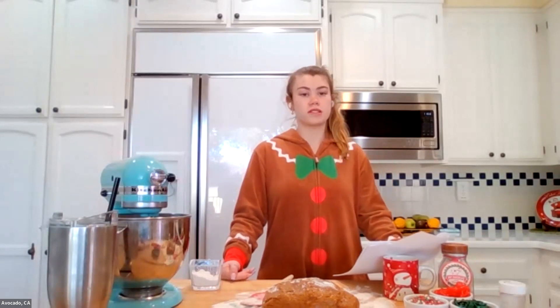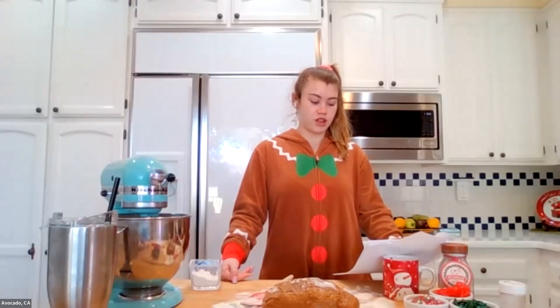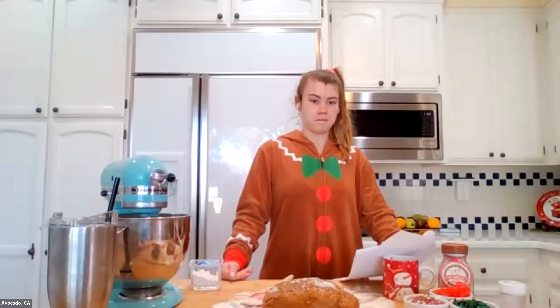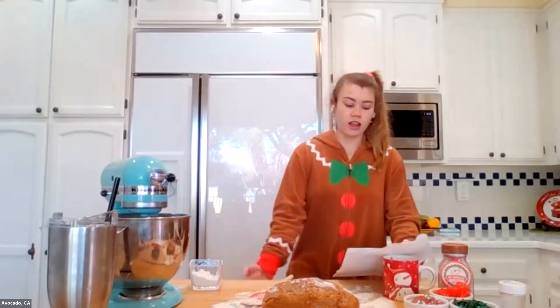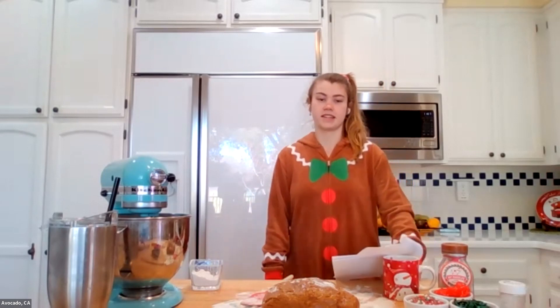Of course, you should have a trusted adult alongside you today. Please ask them to turn on the oven to 375 degrees Fahrenheit as your recipe states. I'd like to introduce you to my friend and Girl Scout sister, Candyland.